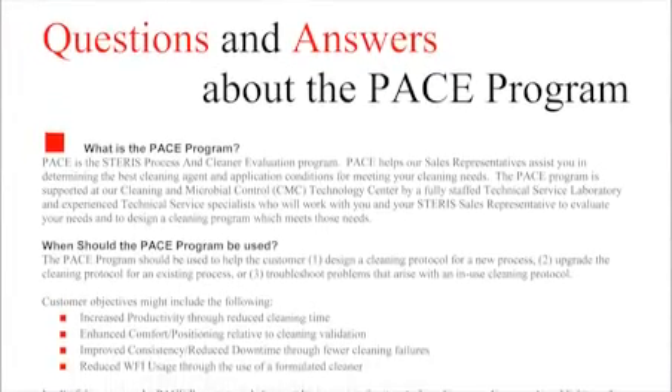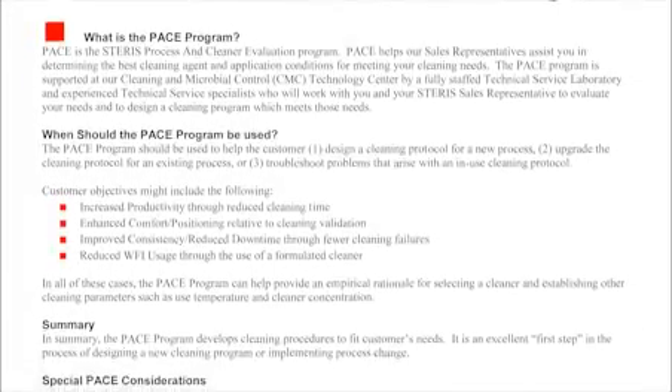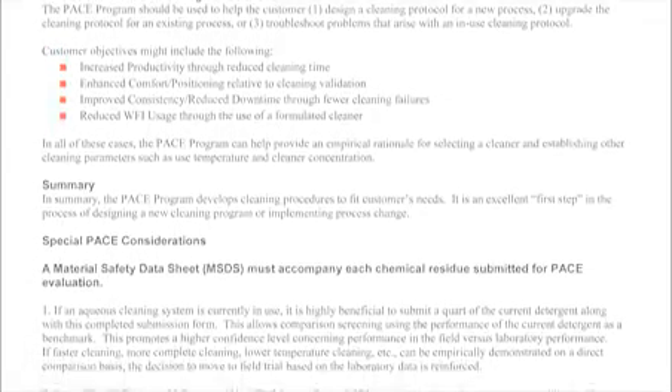Finally, Steris' process and cleaner evaluations, called PACE, can determine appropriate cleaning parameters for specific soils, significantly accelerating cycle development.